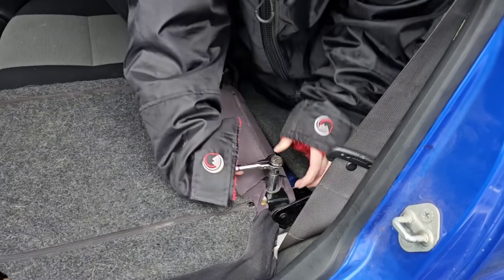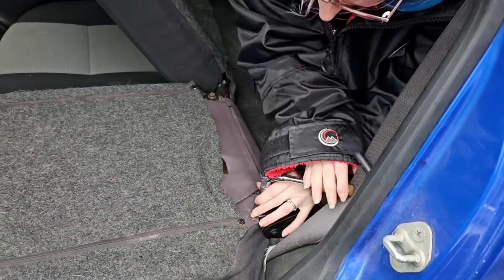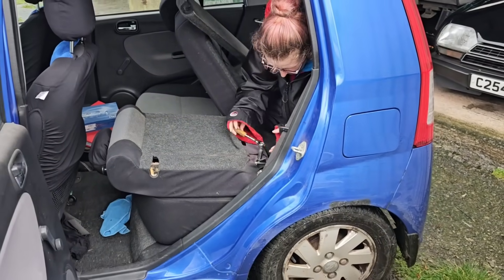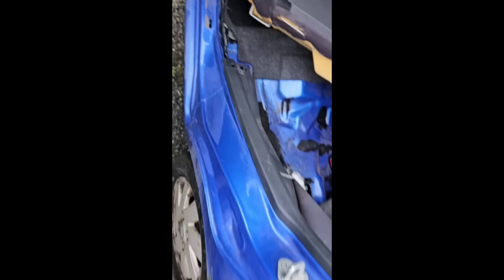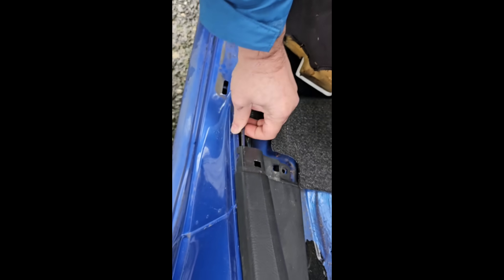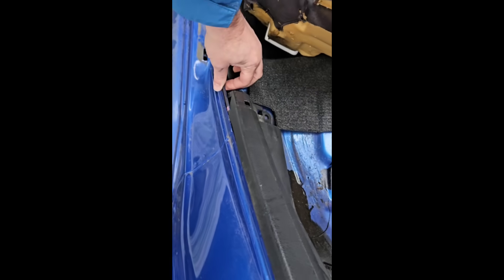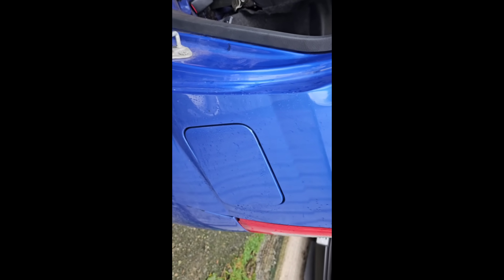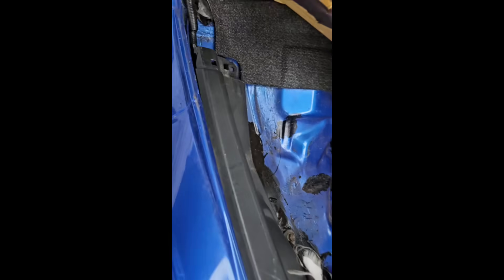The rear seat comes out with two 12mm bolts at the back. One clip goes sideways — we had to rotate that. And there's the cable run — that's why we're getting all this trim out. The boot release and the fuel flap share one cable that splits into two directions.